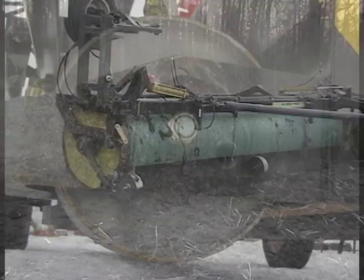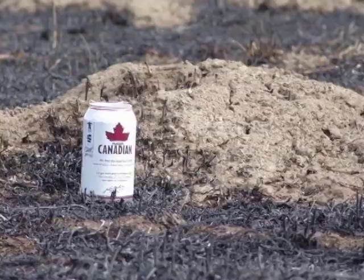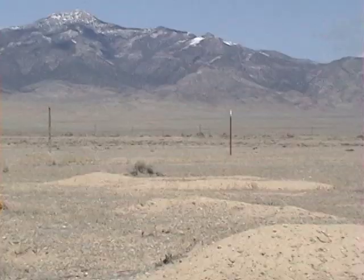Some growers have found that the levelers are a great way to get CRP ground back in production. A glyphosate application in the fall will have you ready to level in the spring. In some cases a controlled burn can ease the smoothing operation. We can't make these mounds into molehills, but we can sure turn molehills into flat fields.